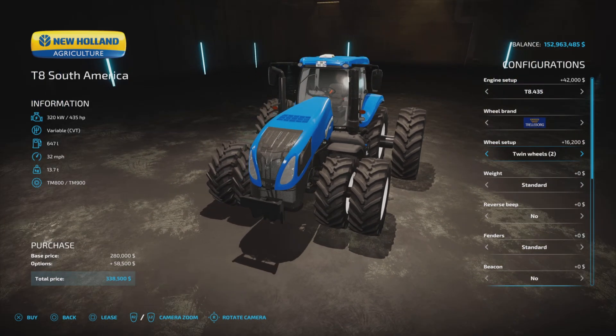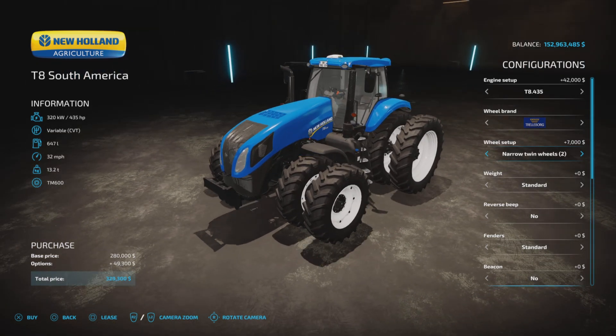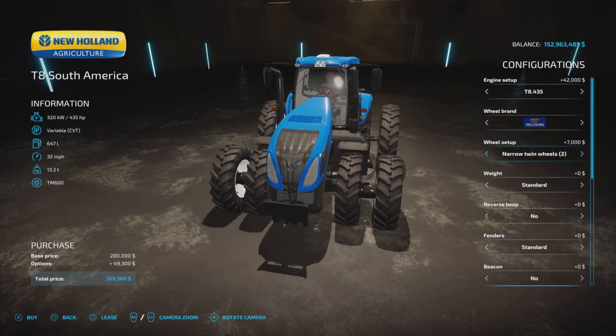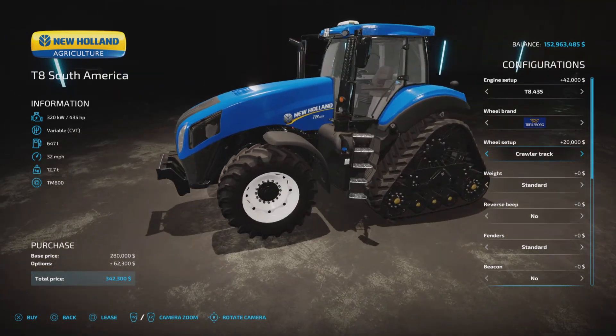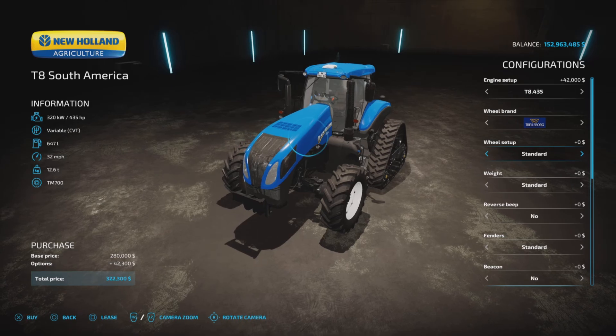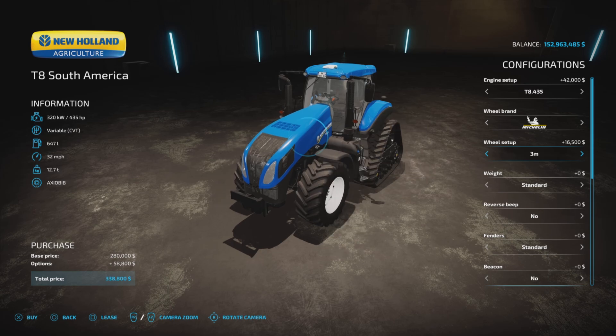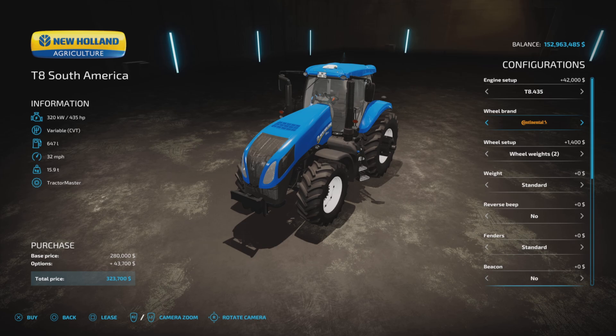Further options include wide twins on the back, narrow twins, and a wider set of narrow twins. There's also a crawler track option, a broad crawler track, and a three-meter-wide option. Michelin offers the same configurations but without narrow options, and Continental similarly has no narrow tire options.